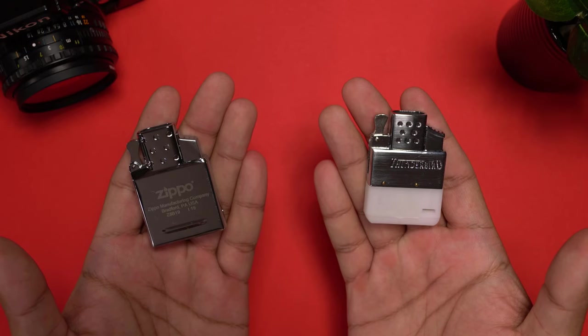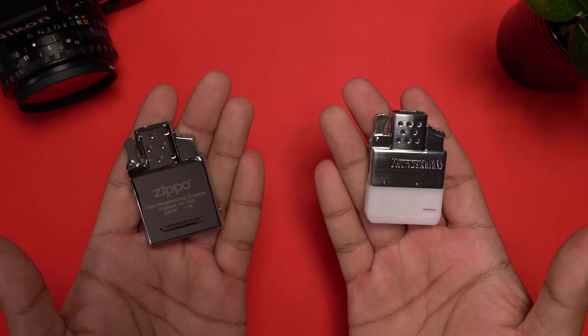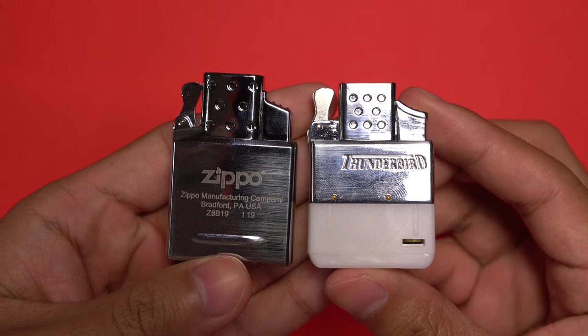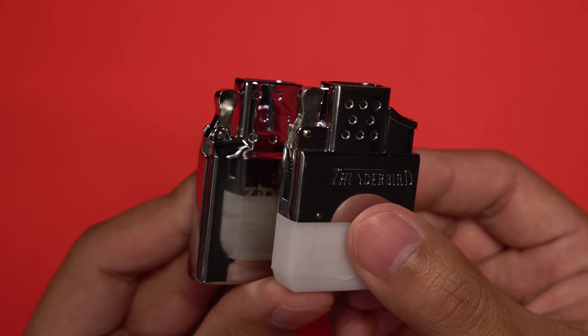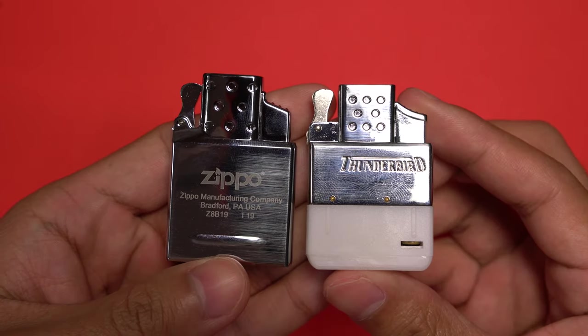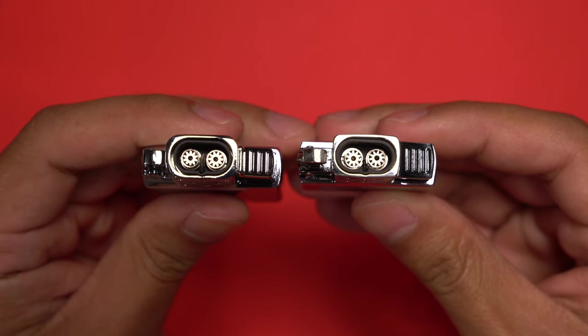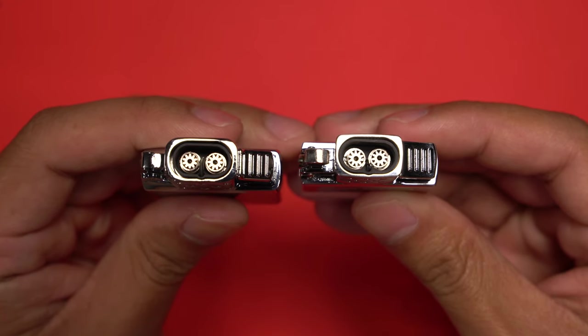The arc lighter is something completely different and we won't be getting into that in this comparison. So let's get into it — Zippo versus Thunderbird double torch butane lighter insert comparison. In terms of design, the two are pretty similar from the chimney up. Both feature a cam to keep the lid open and closed, both feature a chimney with the classic Zippo 323 holes, and both have an angled button with a couple of ridges that activate the piezo ignition.